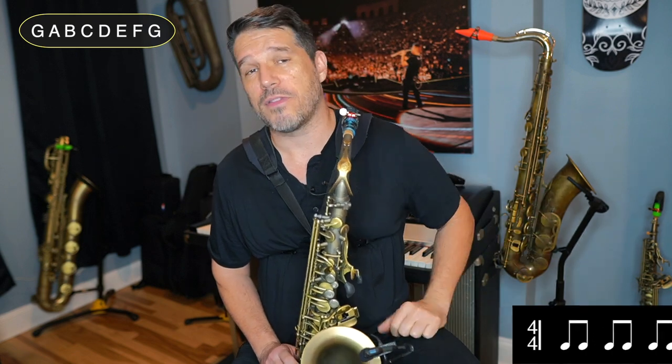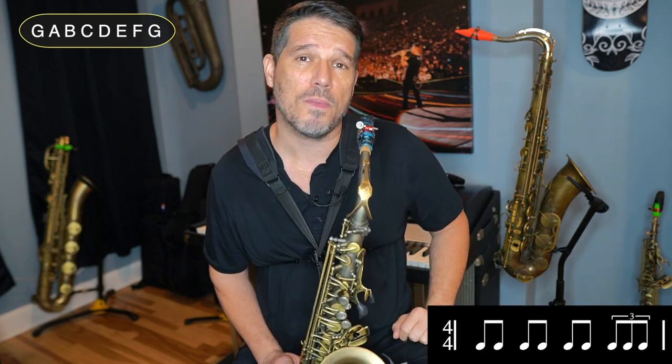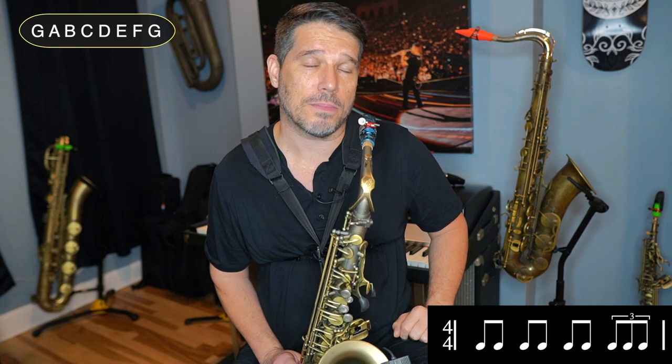Now of course the last step for this would be putting the triplet on beat four. So the counting would be: 1 and, 2 and, 3 and, triplet.